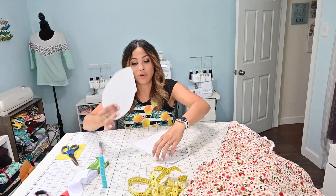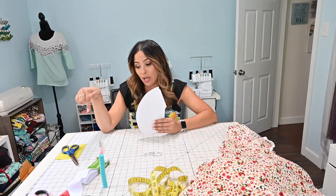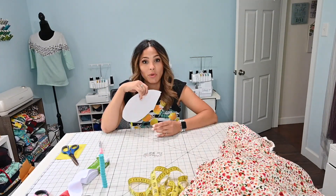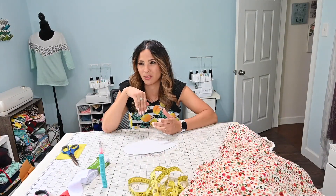If you want one pocket, you need to cut out two of these pieces. If you want two pockets, you need to cut out four. So I'm going to cut the skirt panels at the sizes we mentioned, plus the elastic and the pocket pieces. Then we'll talk about how to put it all together. I'm only going to do one pocket — let me know in the comments whether you like one pocket, two pockets, or no pockets.